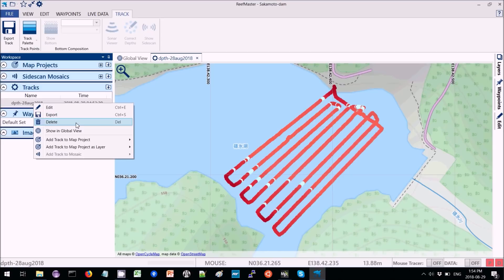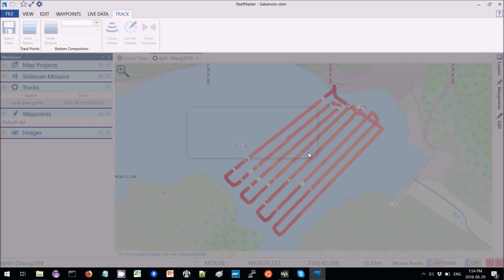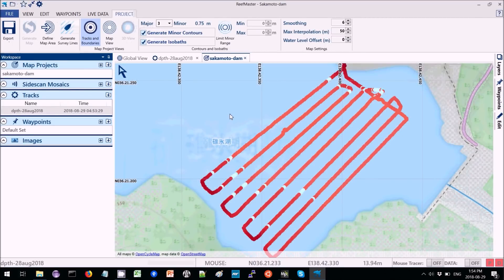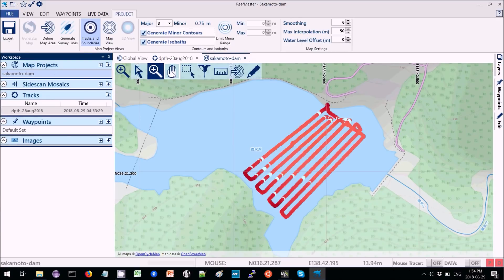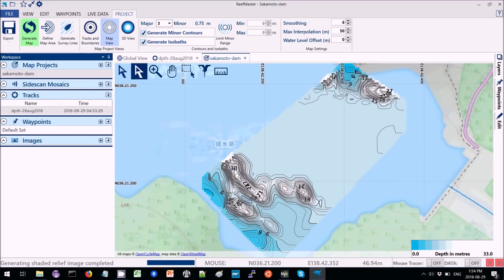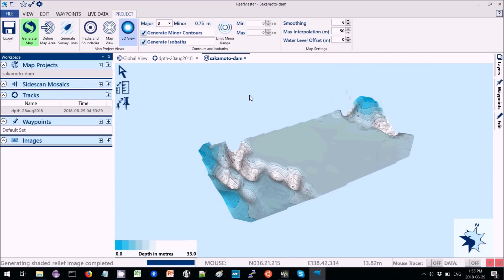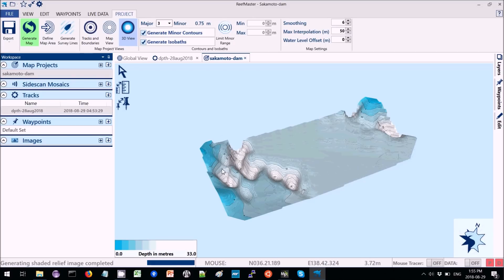I'm going to right-click on the tracks and select 'Add Track to Map Project', then select New Project. I'll call it Sakamoto Dam, which is where it was. Then we zoom out a bit, select the map project, define the map area, click on that, select a square box around the data, and then generate map. Now it's produced a 2D view of the map, which is nice. We can also look at a 3D view by clicking this button and rotate it around. You can see the shoreline is quite shallow and it gets deep — right in the middle it's all around 14 meters or so.